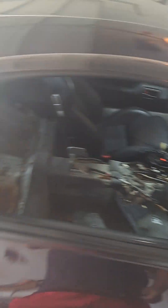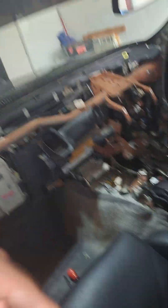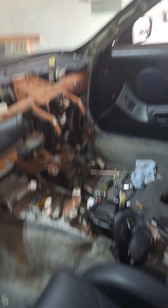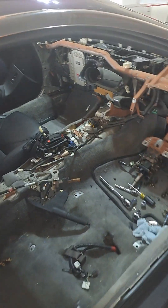I pulled my carbon fiber rear seat delete out just because it's easier to work on the car — I don't have to worry about ruining it working on some interior structures in the back. As you guys can see the car is pretty much gutted. Lots of updates are coming. This is something I've been wanting to do since I bought the car. Seeing all the interior out is kind of giving me some OCD, freaking me out a little bit, but nothing good comes easy, nothing good comes quick. I'm gonna be putting the dash in soon.